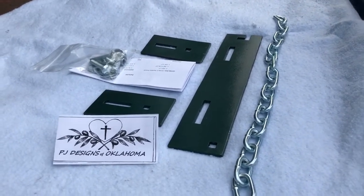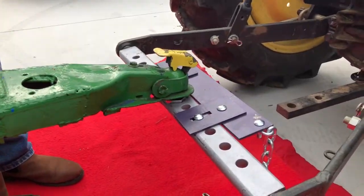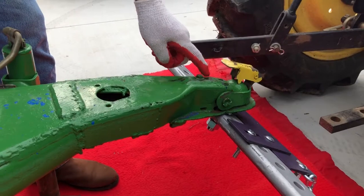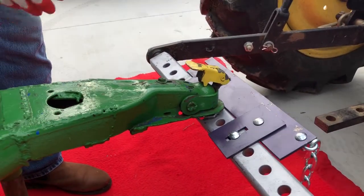What problem will it solve for you? Right here, we've hooked up our trailers to our swinging draw bar and we've seen that pitch and roll back and forth every time we start and stop. This is putting unnecessary wear and tear on your hitch, plus it's very unsafe.